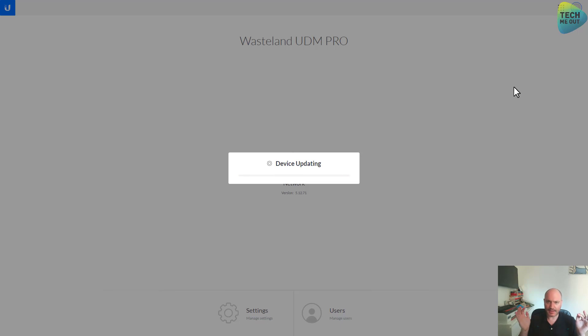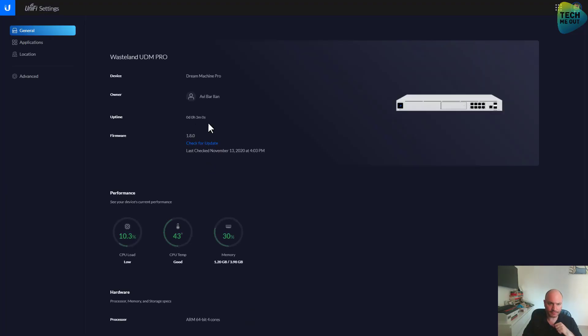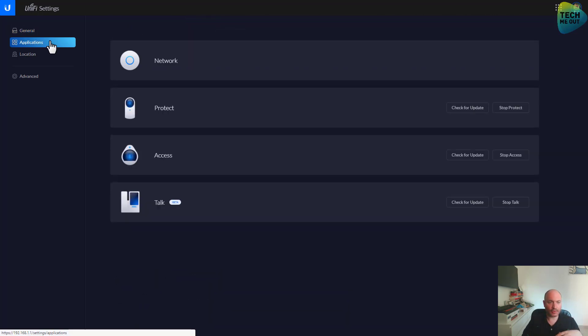The device has updated itself, rebooted, and came back on. This is our main menu on the UDM Pro. First I'd like to go to the settings area to see what's going on. I can see it updated itself to firmware version 1.8.0. I'll click check for updates — no updates, that's fine. Moving on to applications, we'll discuss those in a later video.